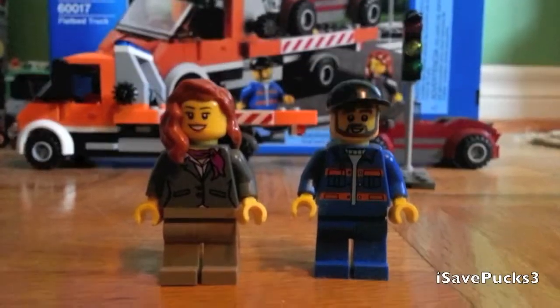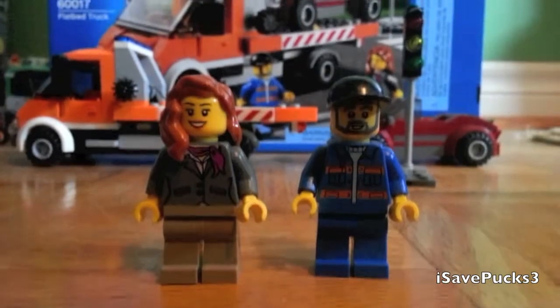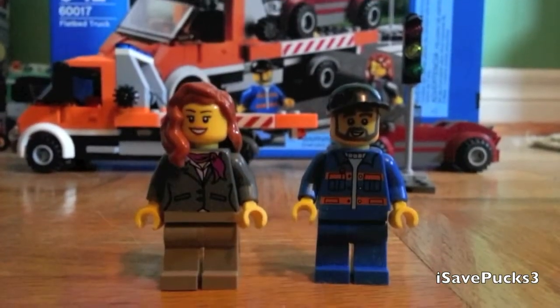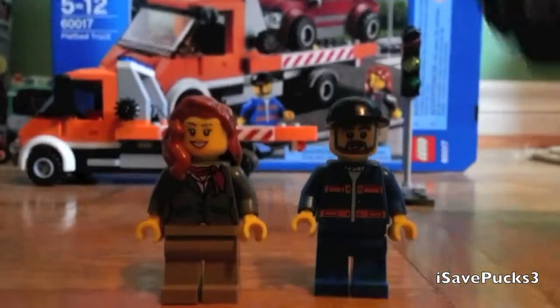Alright, here are the minifigures. It includes a male and female. This is the tow truck driver, and this woman is the sports car's owner.